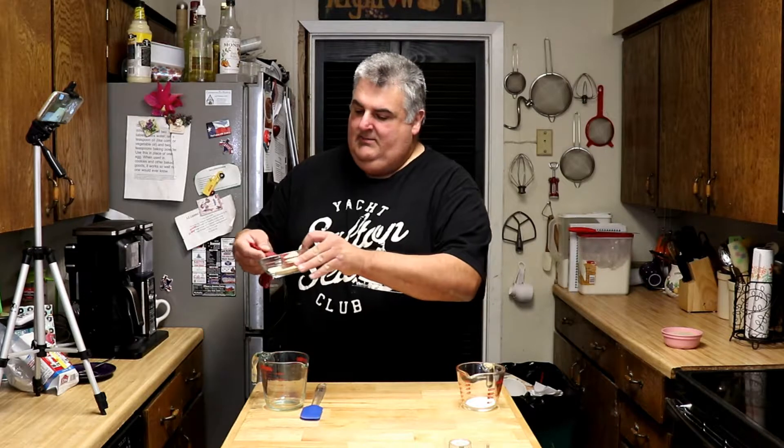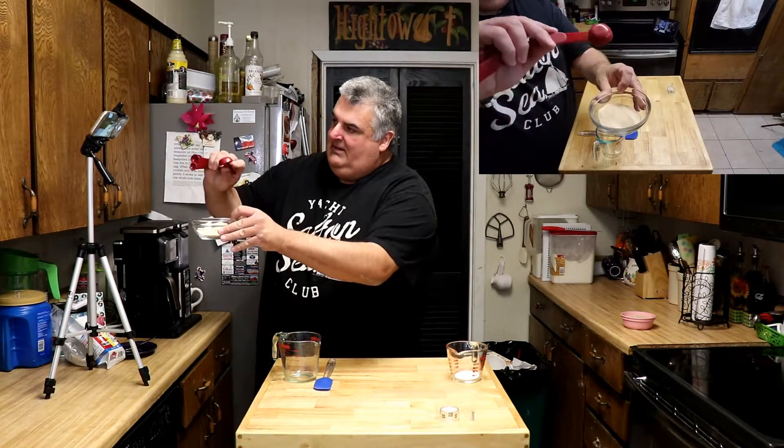So what is yeast? Well, yeast looks like any other spice in the kitchen, but it's not a spice. It's just this dry grainy substance called active dry yeast. It comes in individual foil packages, or you can get it in a jar.